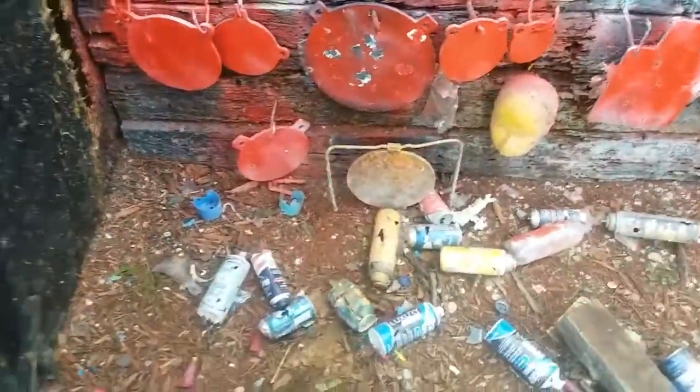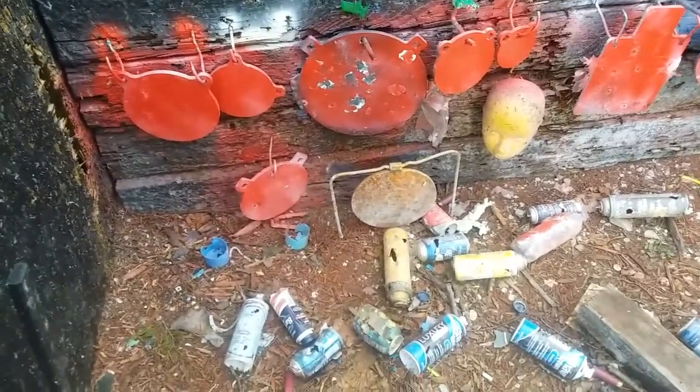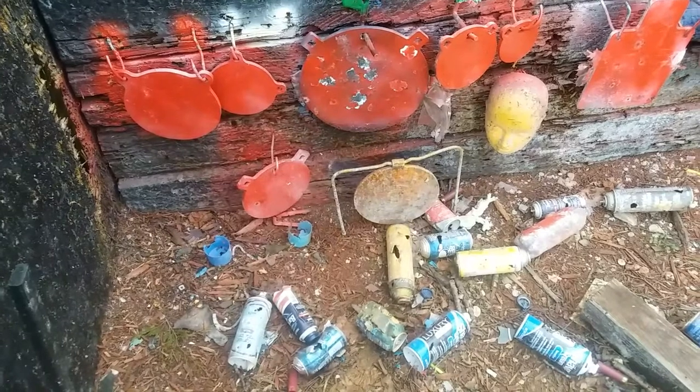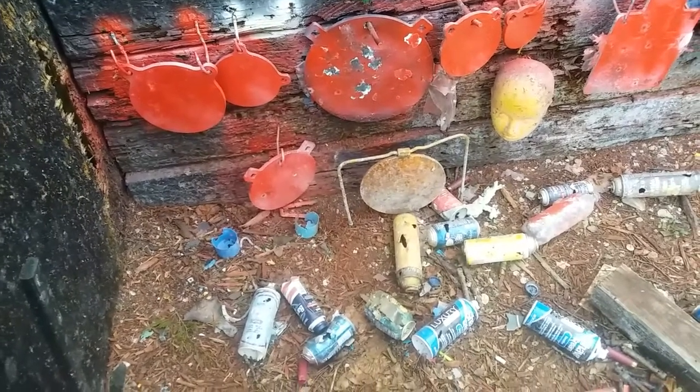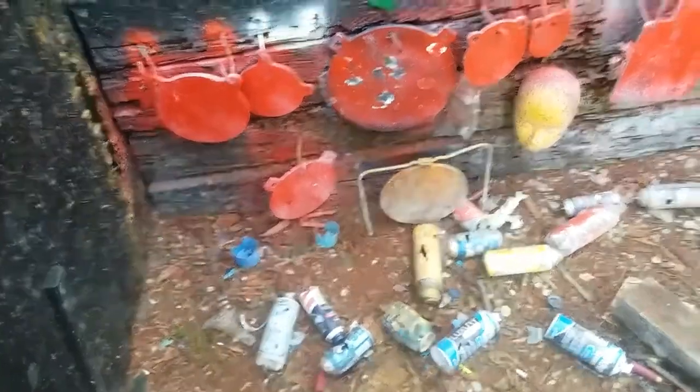It is pretty accurate. We do know from shooting it in the water jugs that it busts all the pieces in the water jugs, so it's going to bust all the pieces in whatever target it hits. Pretty good stuff.